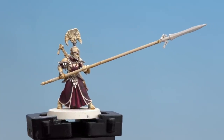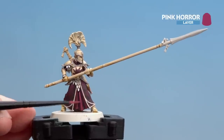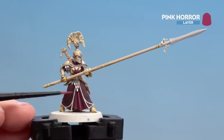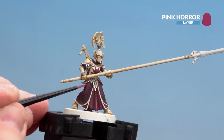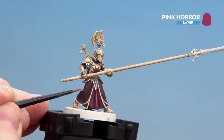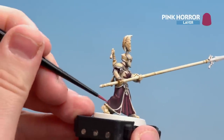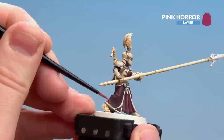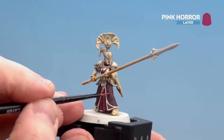There we are with the Screamer Pink now applied — we're going to move on to a final highlight using Pink Horror. In the centre area where the skirt is, we're going to highlight those folds of the cloth just down the middle, and on the outer robes just a little one here and there where the light will catch, so not too much at all. As you can see it's giving two different effects just by layering one area and edge highlighting the other.